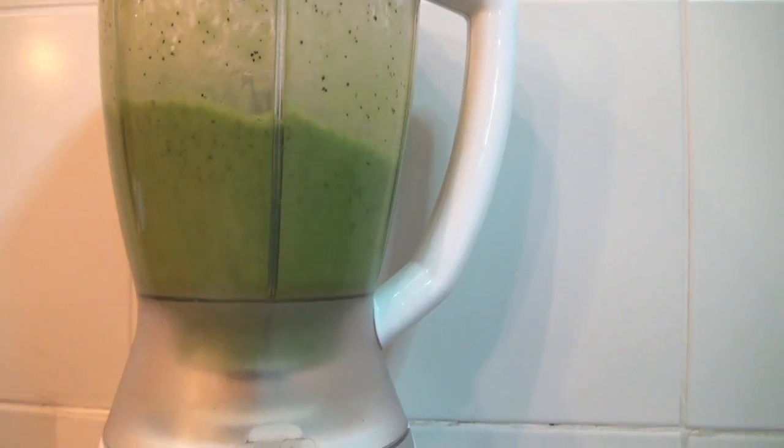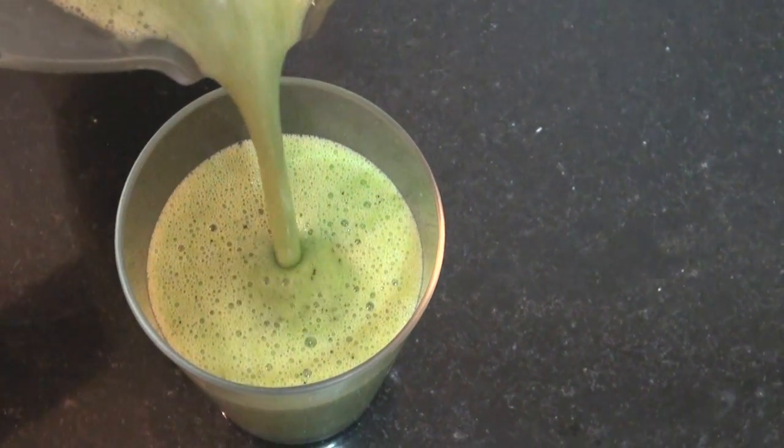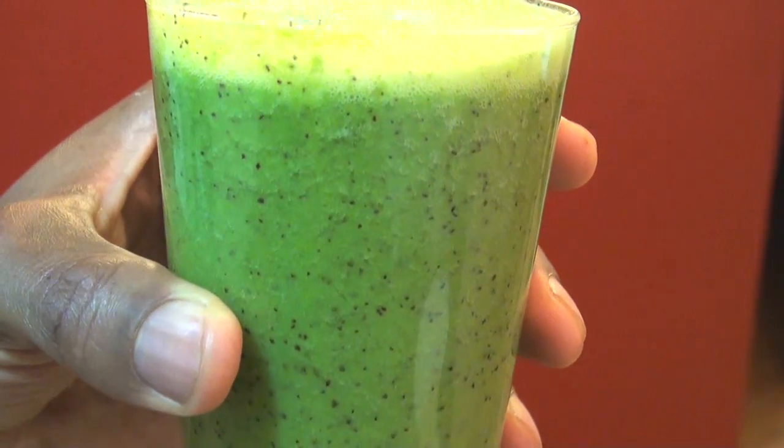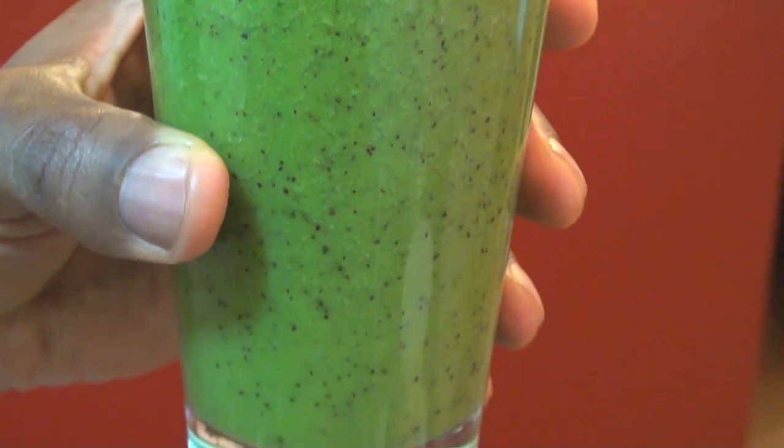We're going to go ahead and blend up the Vallejo Smoothie for about a minute. You'll notice there are small little black dots — those are from the maracuja seed.